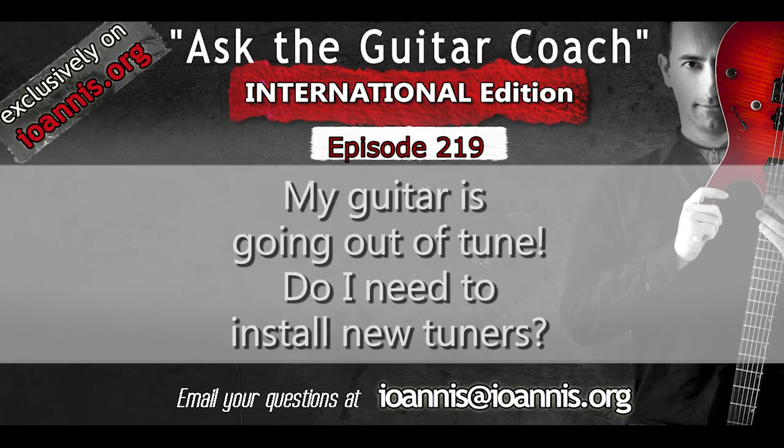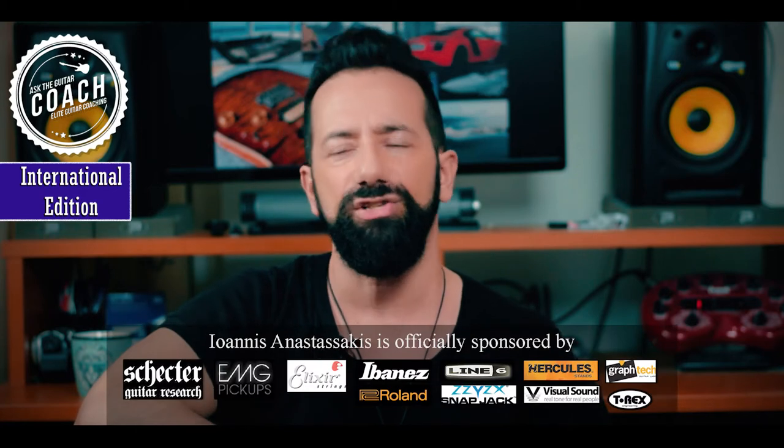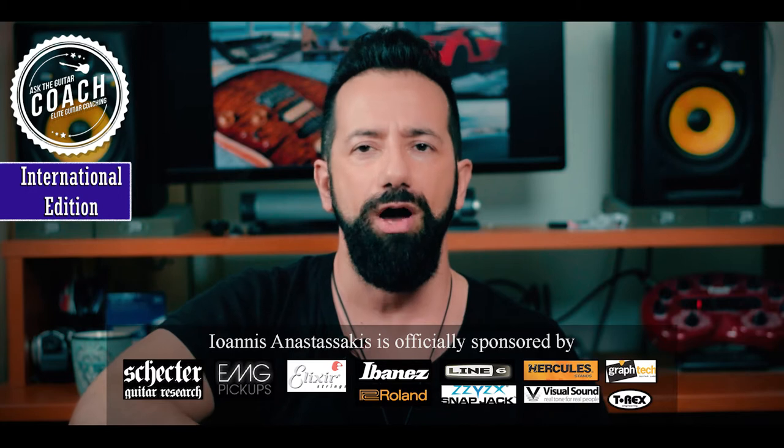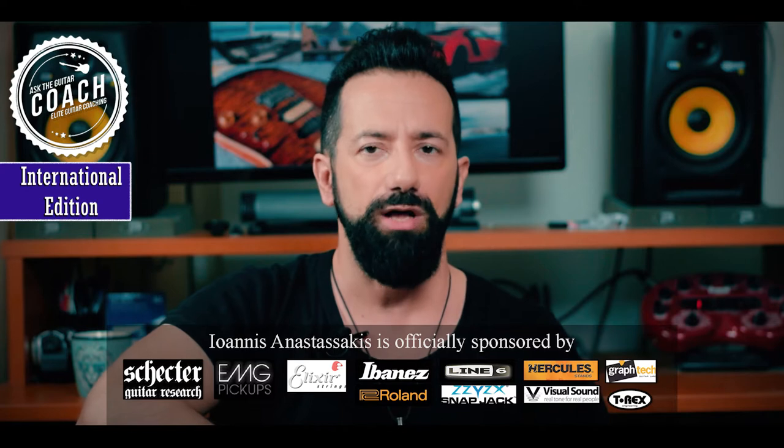Do I need to buy new tuners if my guitar is going out of tune? That's a good question. You might, but not necessarily. Several things might be making your guitar go out of tune, so let's look at them one at a time and see if I can help you out.